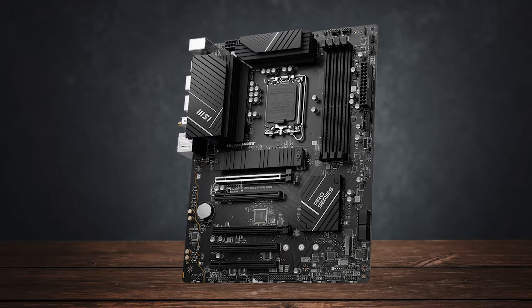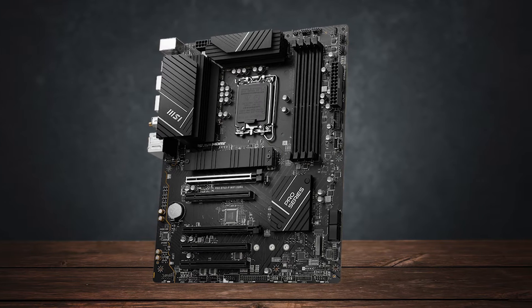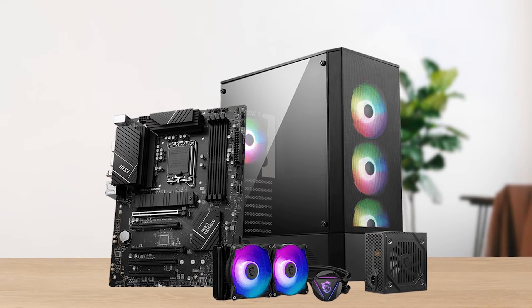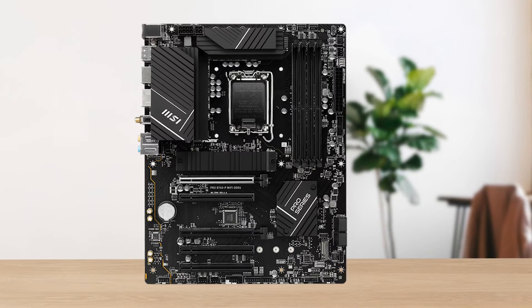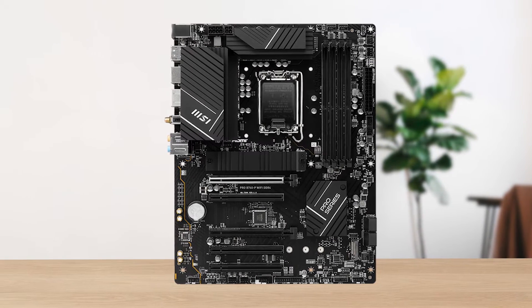There are a lot of expensive DDR5 motherboards with beefy VRM setups out there, but you don't always need that for a good experience. If you have some older DDR4 sticks lying around or can find one for a good price, it's a more practical choice to go with the older platform.